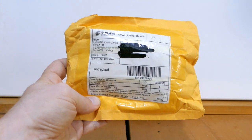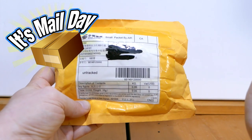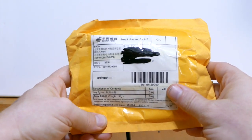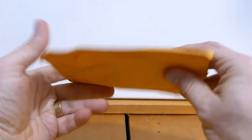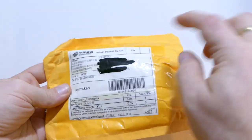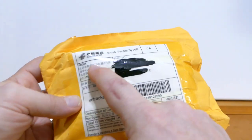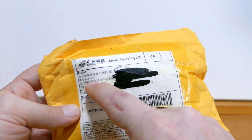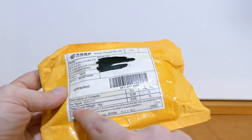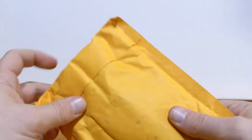Mail day! A little while ago — I mean like a month or a month and a half ago — I ordered a couple of figures from China from two different sellers because I want to do a custom Batman figure. These figures had the parts that I wanted, but I have no idea which one is in this bag because I can't read Cantonese or Mandarin, whichever one that is. Description of contents: toy figure. So I'm just going to open it up right here.